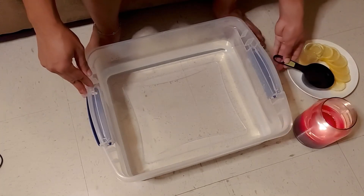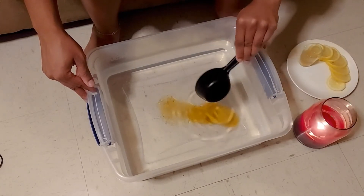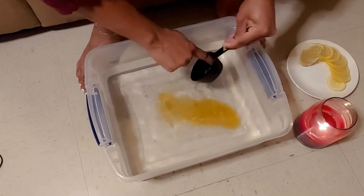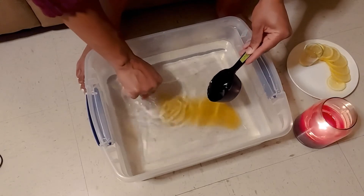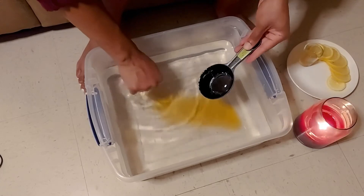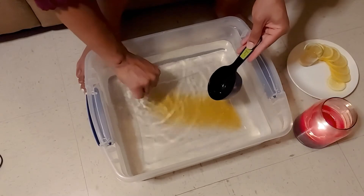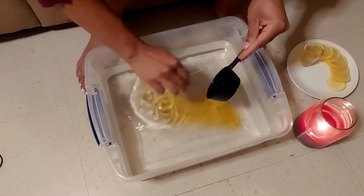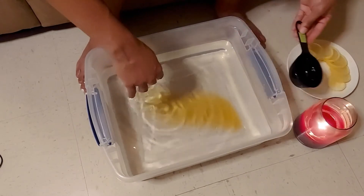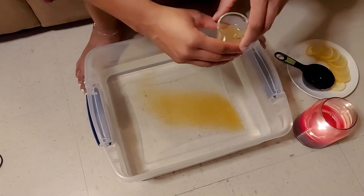I'm going to start by taking my honey and placing that in the bin — just about a half cup. Honey is really good, and if you've been joining us throughout the week, you know honey is an awesome property for healing. It's an antibacterial and has a lot of soothing and healing agents to it. It's great for healing different wounds you might have on your feet.